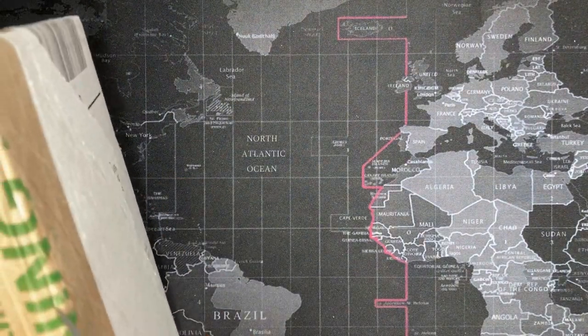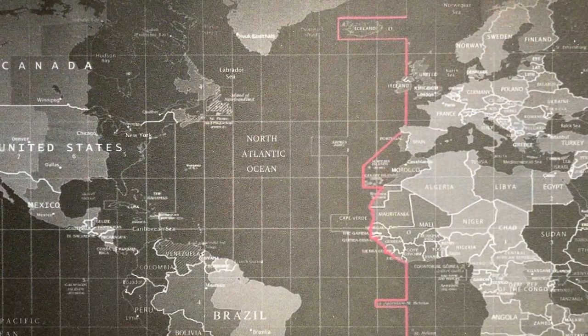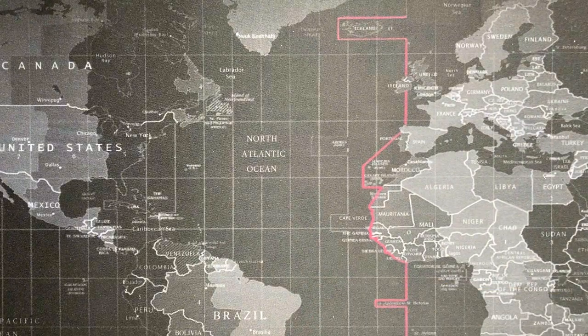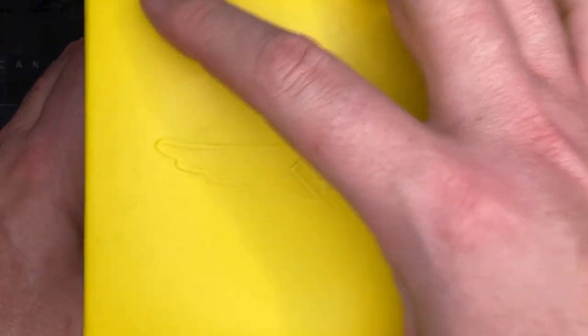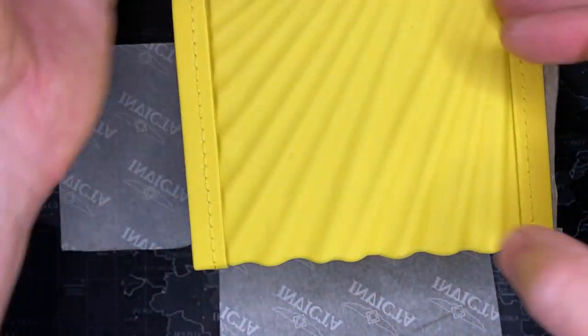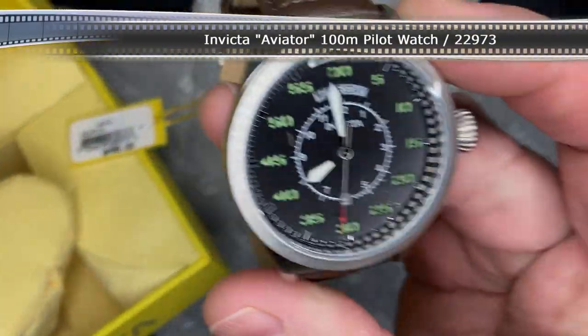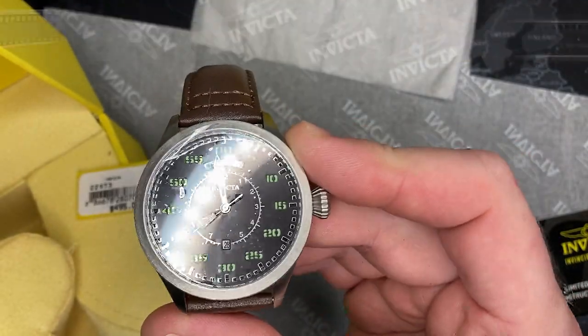Oh man, what the hell is going on? Okay, well this didn't open well. What is — oh, another Invicta. You guys are gonna hate me. I have no idea what this is, so we'll see, but it looks like it could be a fancy one. Wow, an Invicta pilot watch. Alright, let's watch this video.